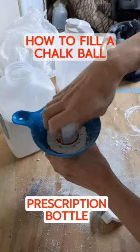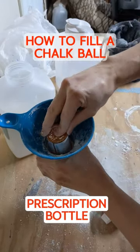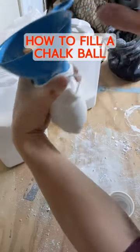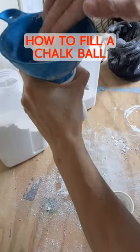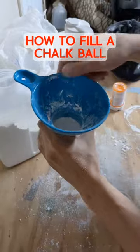Then take something that fits within that mason jar funnel. I use a prescription bottle — it fits in perfectly. So if you also have depression, maybe your prescription for Sertraline will fit as well. Also, make sure you are holding the bag around the bottom of the funnel very tightly when you tamp it down.